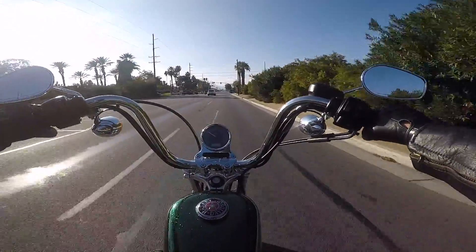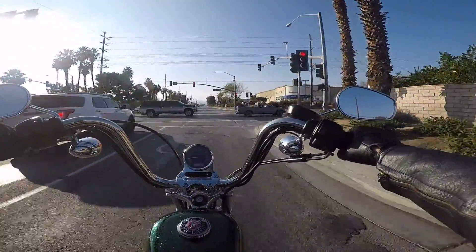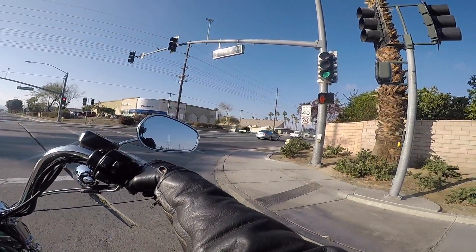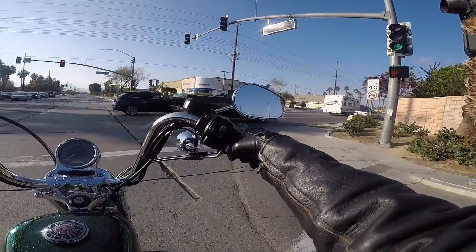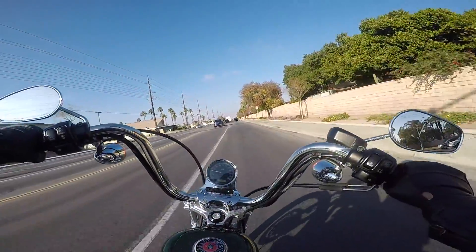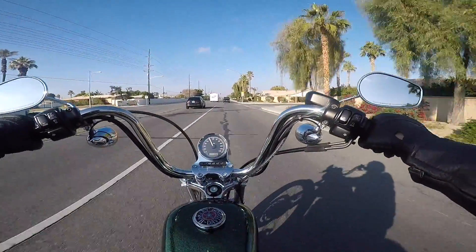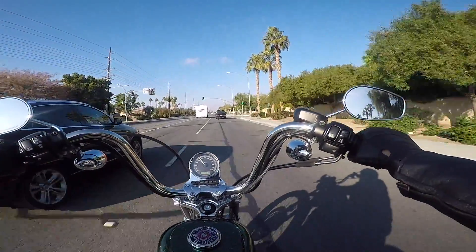I'm probably gonna keep this video really short — it's kind of a test video to see how the audio is working out and see if I've got the camera angle anywhere close to what I need. We get a lot of seasonal traffic here in the wintertime, especially people from cold weather states because we have really nice winters. I'm gonna try it with the visor down and see if that helps the audio any.